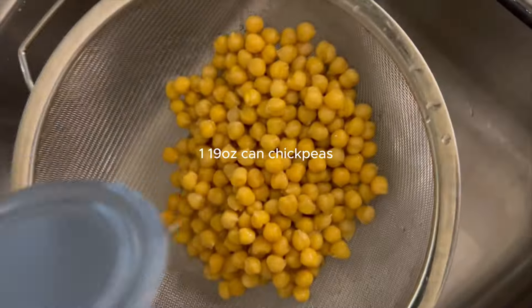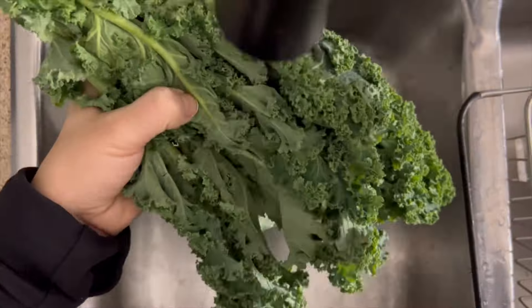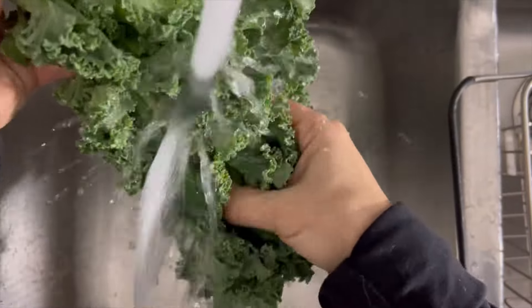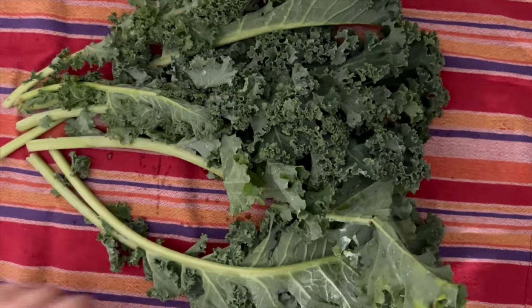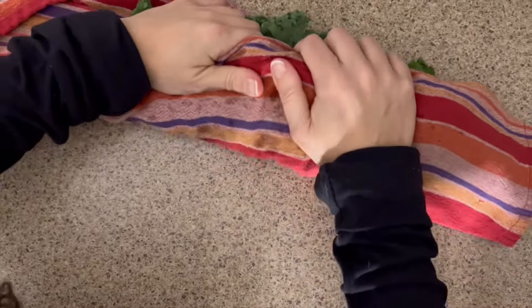Next we are going to grab one 19-ounce can of chickpeas and rinse those super thoroughly. Then we're going to grab a bunch of kale — wash it really well in between all those leaves because sometimes mud can get stuck in them. Then dry the kale leaves off really well and set them aside.